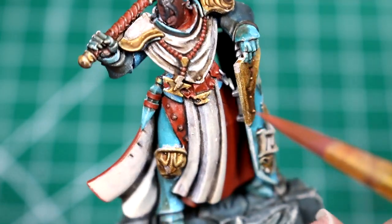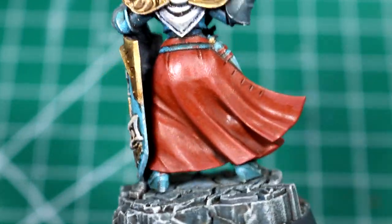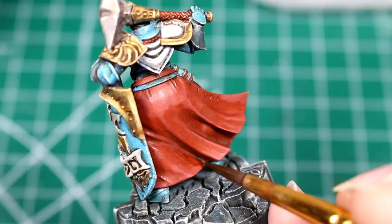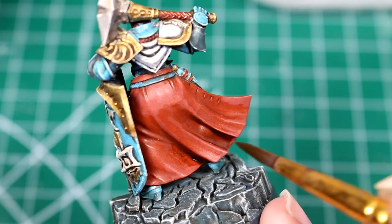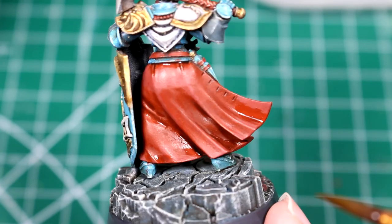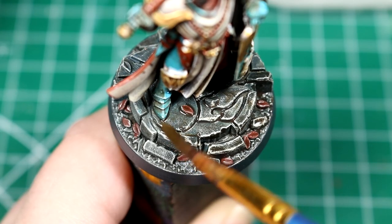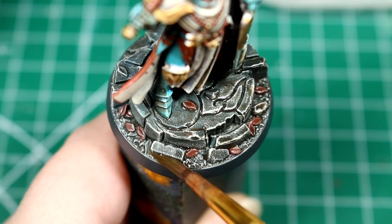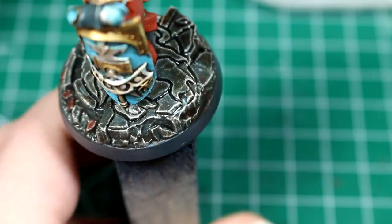If you go a bit further with these highlights than you would like, you can always apply a little bit more Agrax to re-darken it, or a little bit of the original red color as well. As you can see here, I thought we maybe just needed a few more shadows on the cloak, so I'm applying just another selective coat of Agrax Earthshade to the deepest recesses. While I have my Agrax Earthshade out, I'm going to do the same thing with the base, adding just a bit more Agrax to make some areas look a little bit more dirty and earthy.